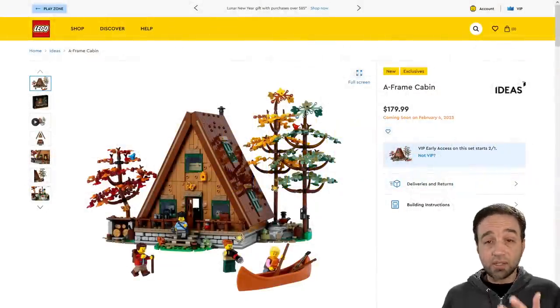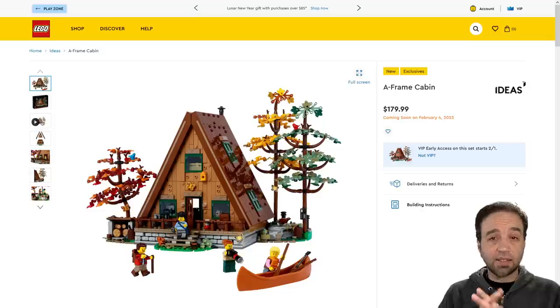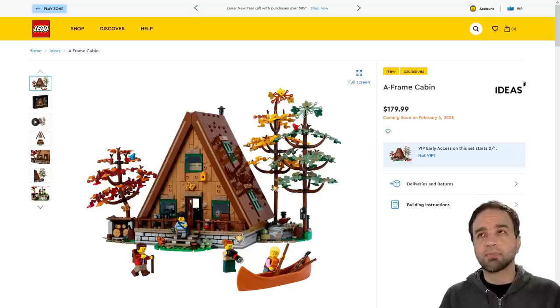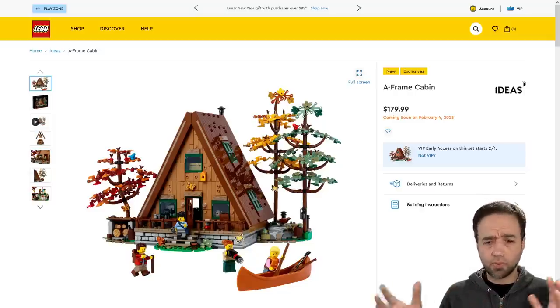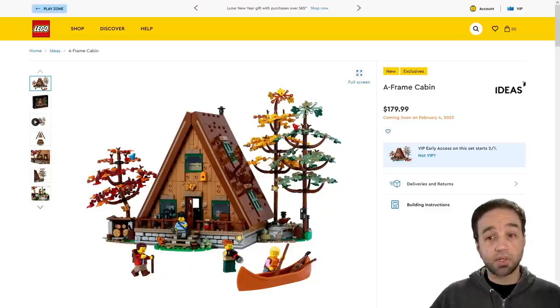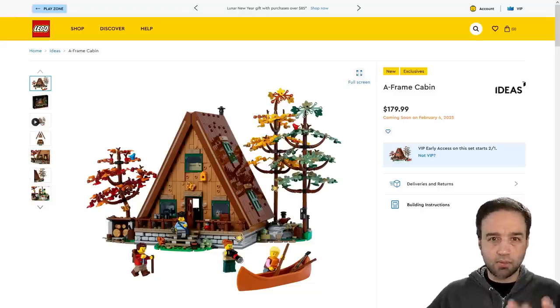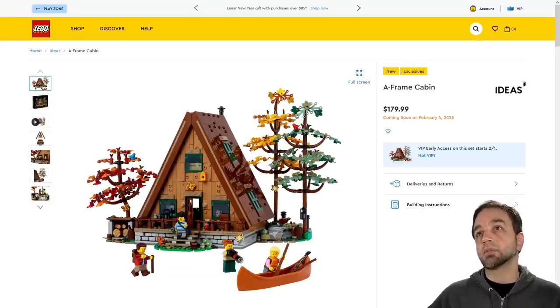Hello, everyone. It is finally time for me to look at the A-Frame cabin. I've been extraordinarily busy over the past few days, which is why I wasn't able to get to this on the day of its unveiling. I think on that day in particular, over a 24-hour period, I did four live streams between YouTube and Patreon and Twitch. A couple of those were some pretty important and very successful — thanks to so many of you viewers — charity fundraising streams. So this had to take a back seat.